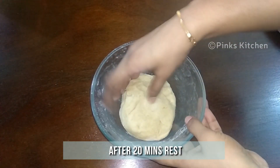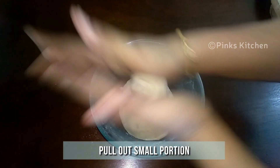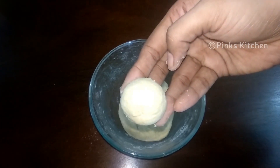It's been 20 minutes and the puri dough is ready now. Pull out a small portion and make a smooth ball out of it. Make a very smooth ball — make sure no cracks are there, because while frying the puri will absorb a lot of oil if there are cracks. So do keep a check on it. Now we have a perfect smooth ball.